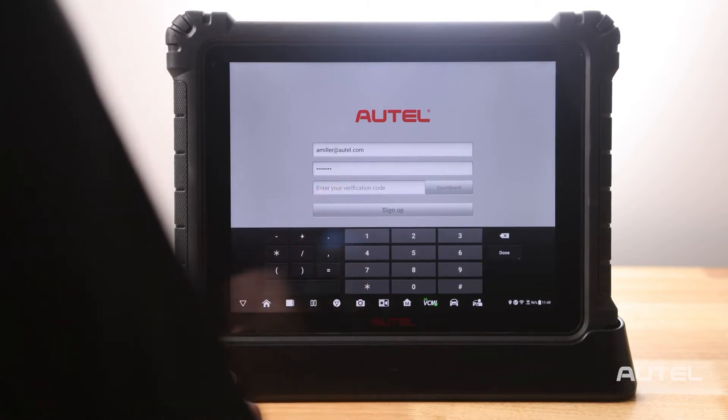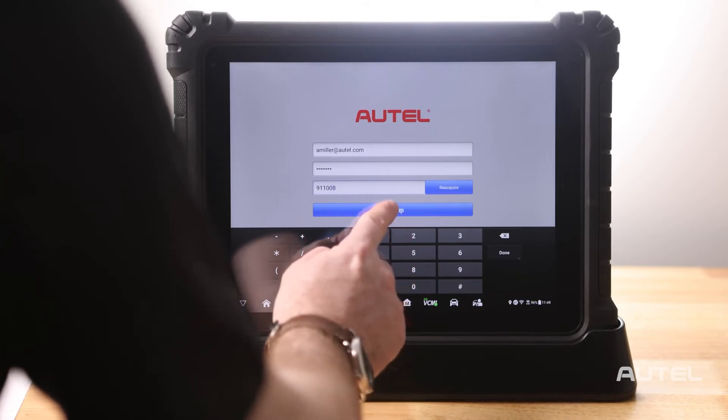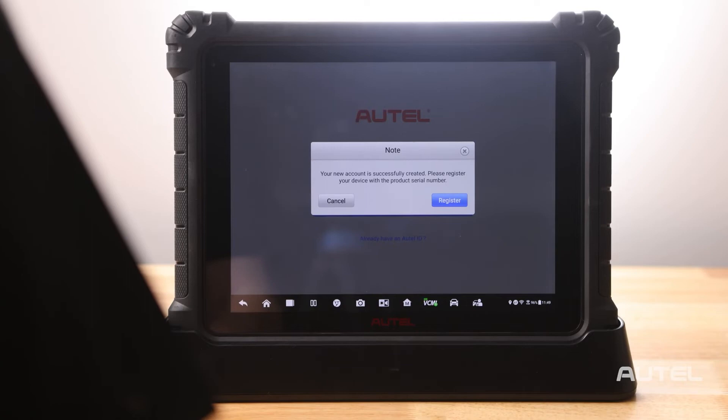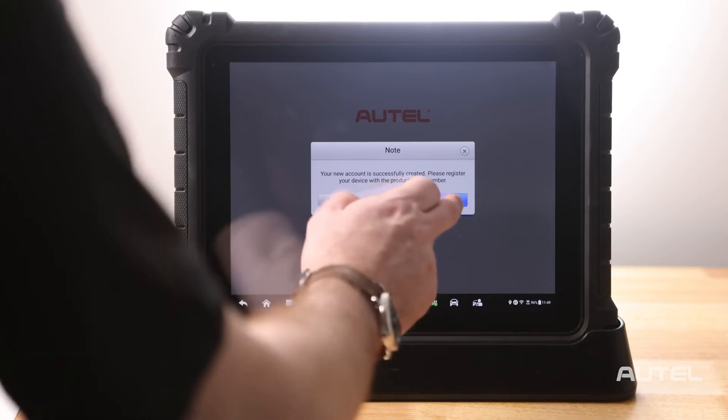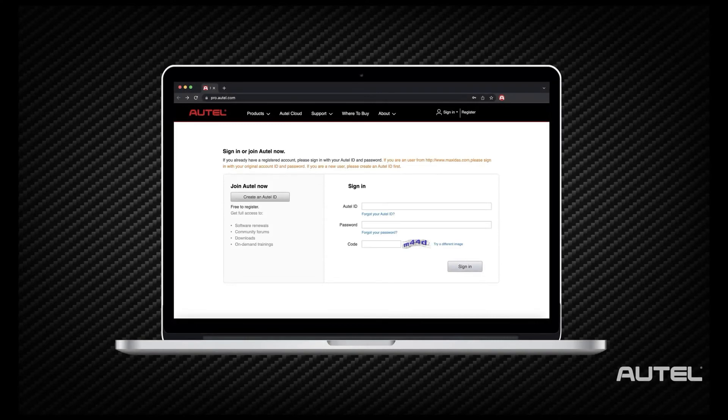Now enter your verification code and click Sign Up. You can now proceed to registering your tool. If you would rather, you can create an account and register your tool at pro.autel.com.